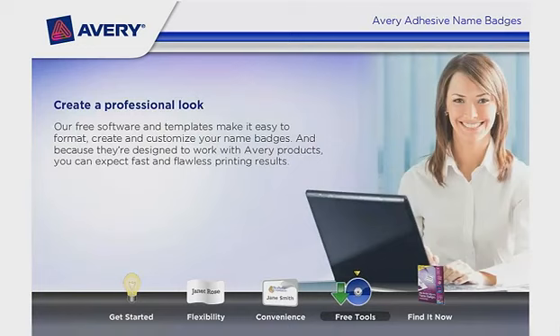Create a professional look. Our free software and templates make it easy to format, create, and customize your name badges. And because they're designed to work with Avery products, you can expect fast and flawless printing results.